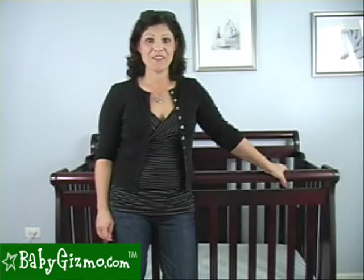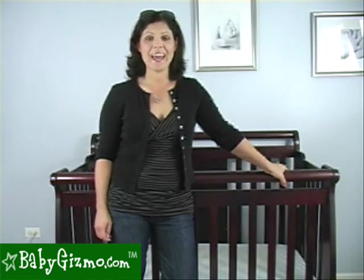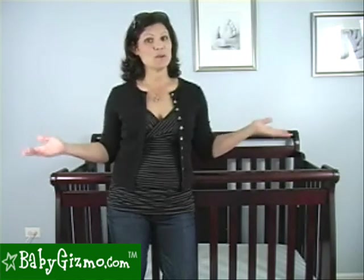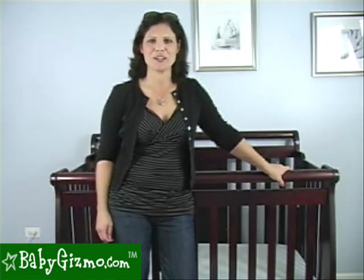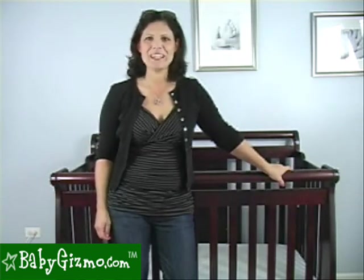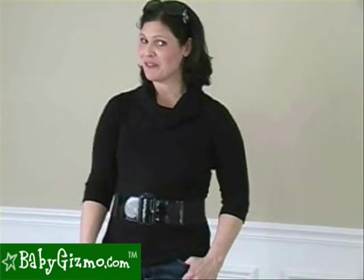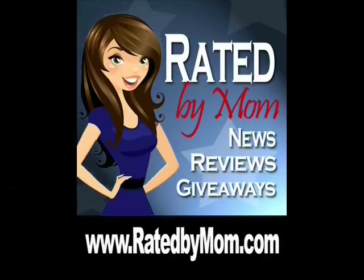This is the Baby Gizmo Mama Tip of the Week. Don't forget, we're always taking your mama tips. If you have a great tip up your sleeve, just submit it to contact@babygizmo.com. Each week we're going to take one mama tip, turn it into a video, and send that mama a great gift of appreciation just for showing her mama smarts. I'm Holly Schultz from babygizmo.com. For even more news, product reviews, videos, and giveaways, and to find the best prices, go to babygizmo.com or visit our blog at ratedbymom.com.